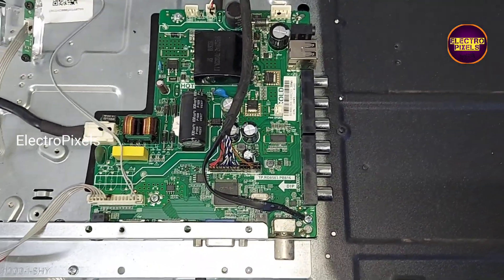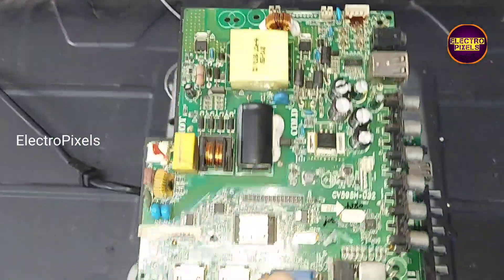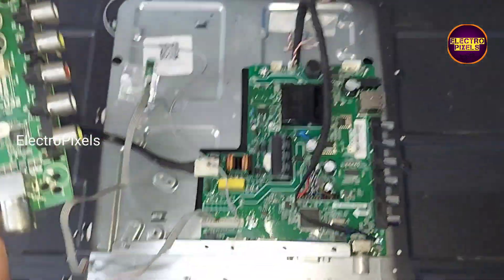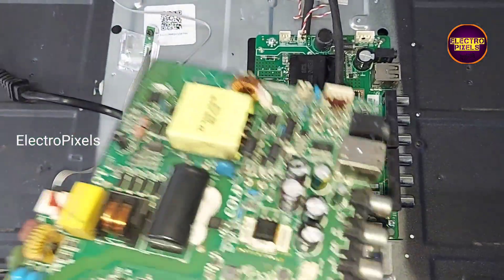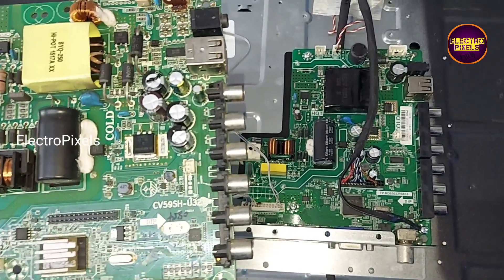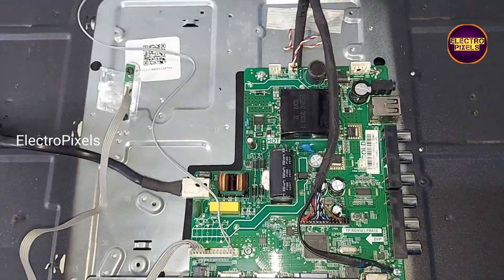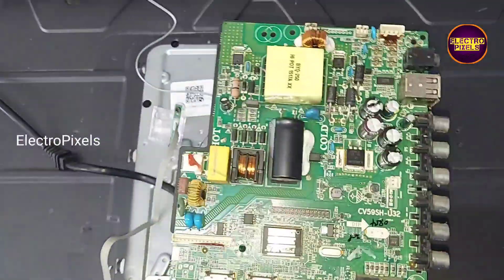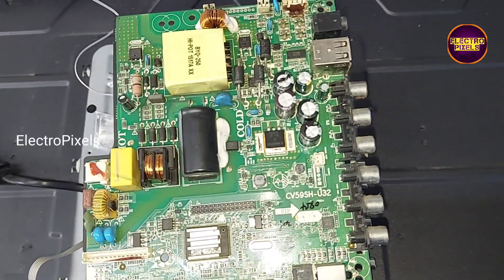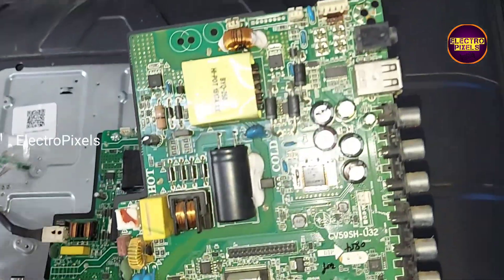You can see it's a combo board with built-in SMPS. So here I am going to install this alternate combo board instead of the faulty one. To install this alternate board, we first need to remove the faulty motherboard from the TV cabinet, so let us start.